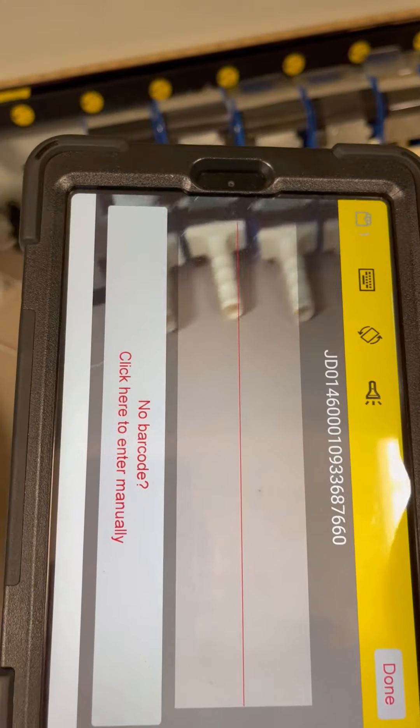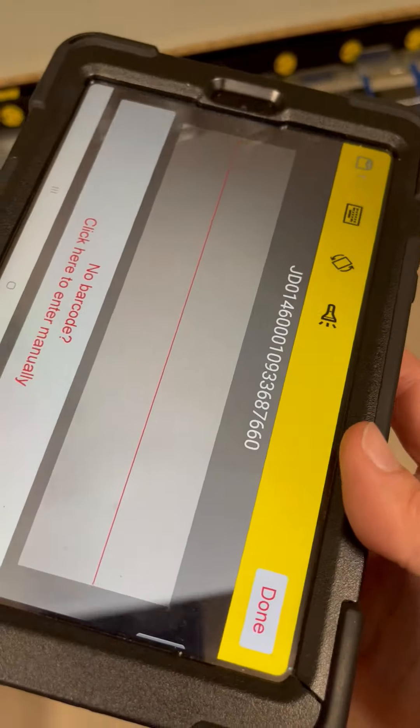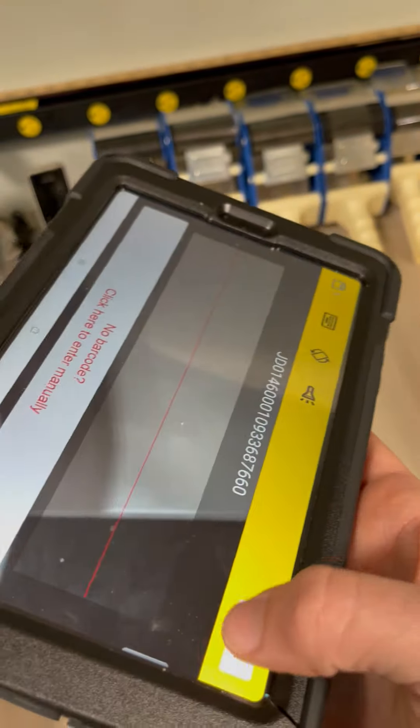Remember, for the DHL tablet, do not scan the Waybill — you're going to scan that bottom code. So I'm going to scan that.